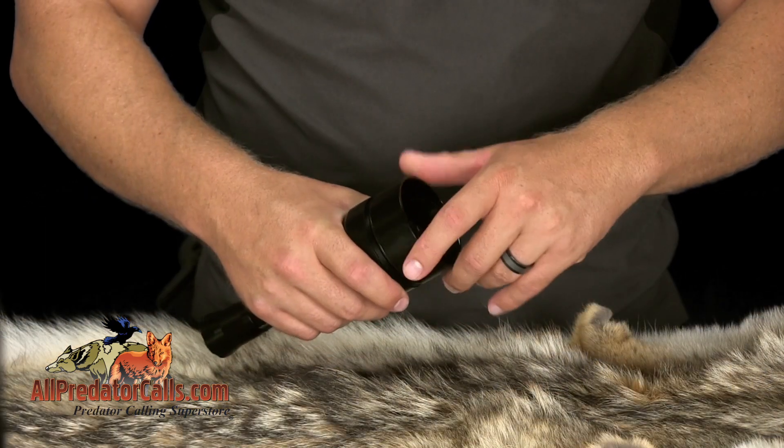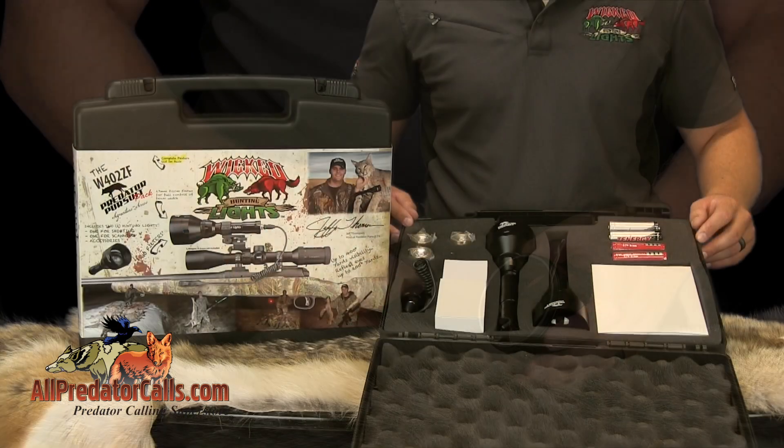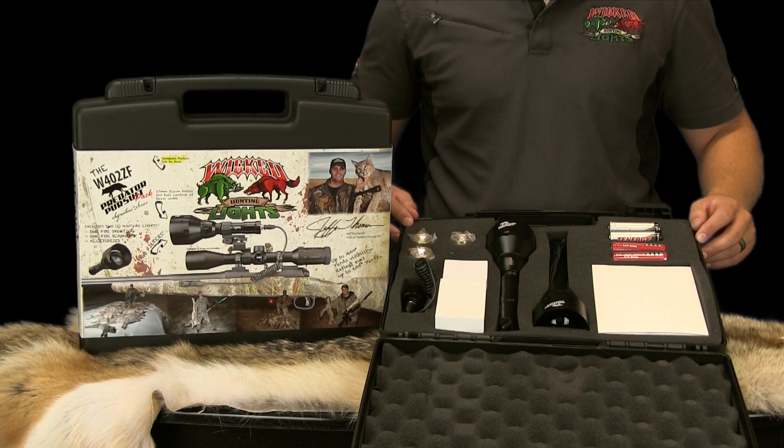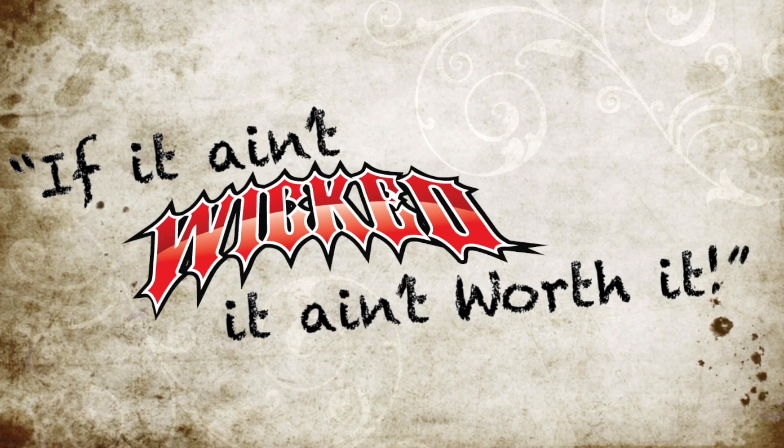The zoom focus bezel, spherical lens, and interchangeable LED design are what give this light such great versatility. The W402ZF comes with a three-year manufacturer's warranty.